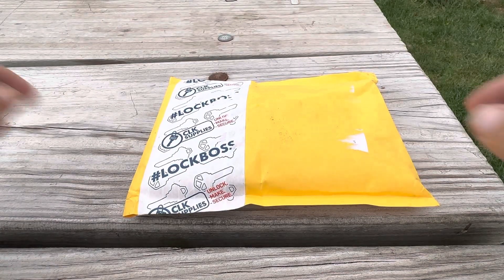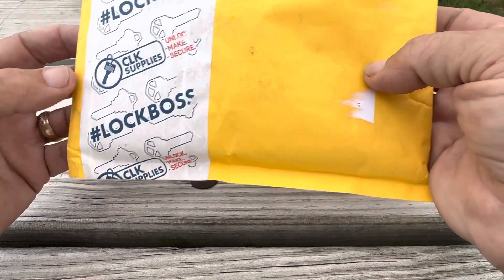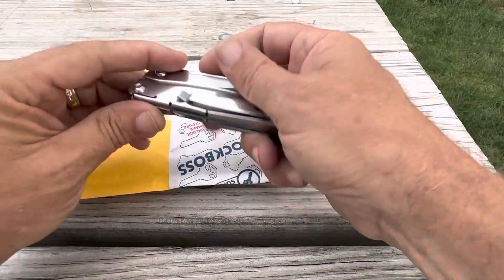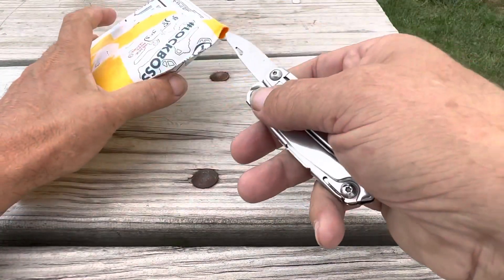Alright guys, I got my package from the CLK lock boss giveaway. The only thing I did was take the packaging stickers off with the addresses and such.